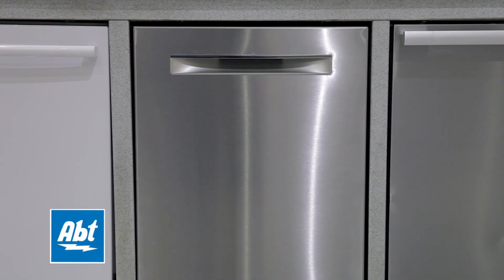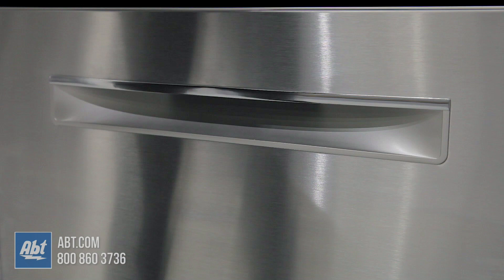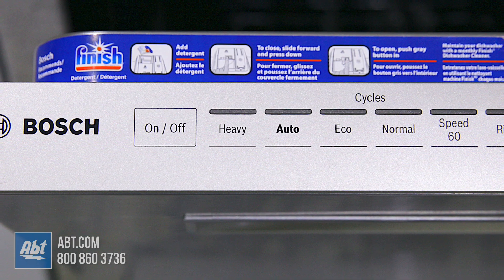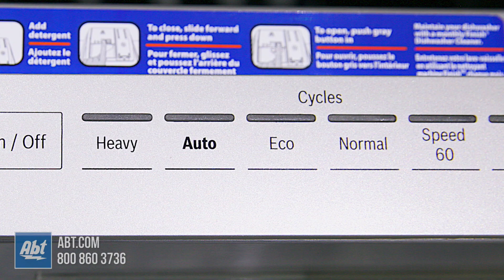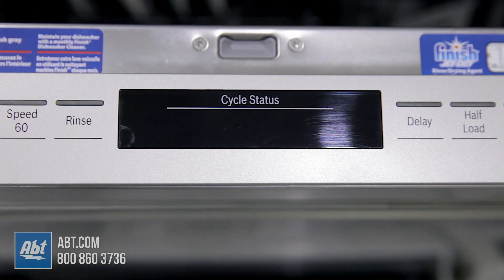This 40 decibel dishwasher by Bosch is part of the 800 series. It has a fully integrated stainless front with a recessed pocket handle and a smooth touch control panel located at the top edge of the unit. It comes with six wash cycles, six options, and an LED display.